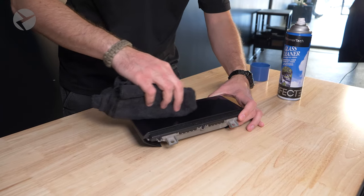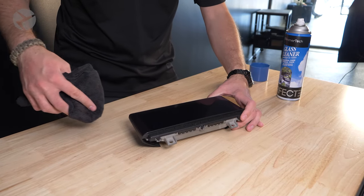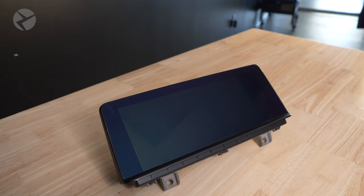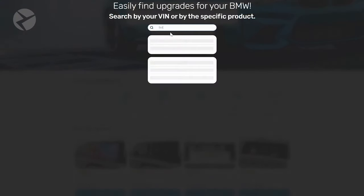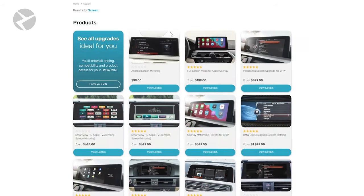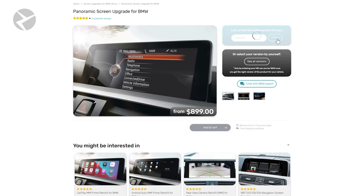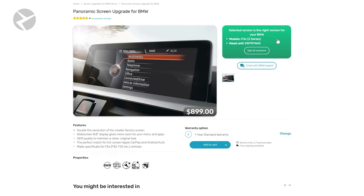And this will really make it shine. Again, light pressure — brand new screen. And that is how you properly clean your iDrive display in your BMW. Do you want an even bigger screen to clean? Check out our site and upgrade to a panoramic screen or vivid screen today. Just enter your VIN and find the screen right for you. Link in the description.